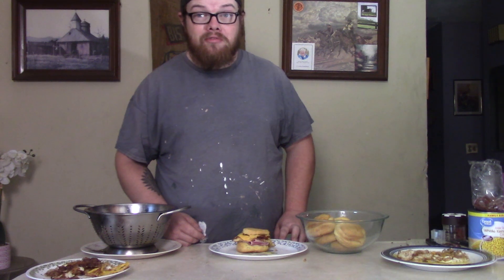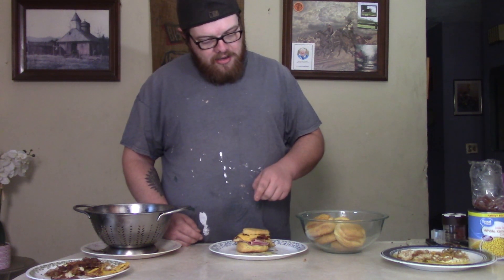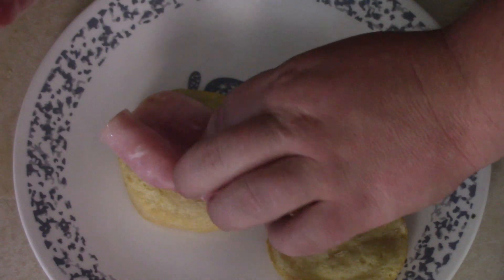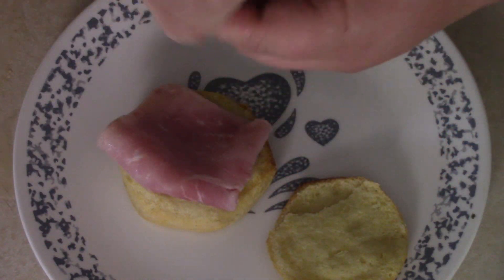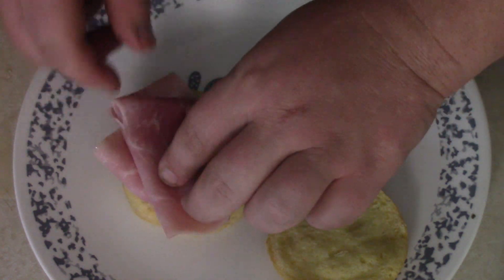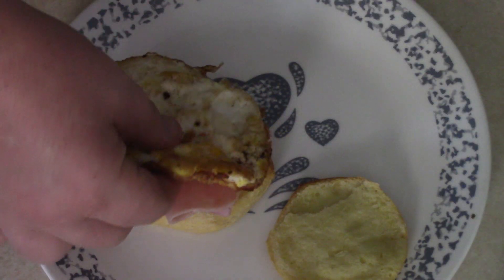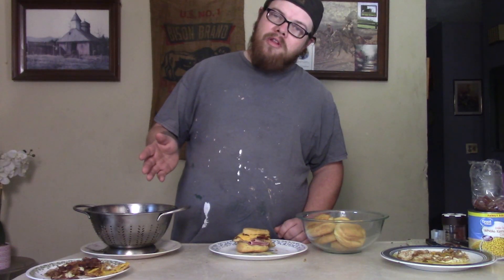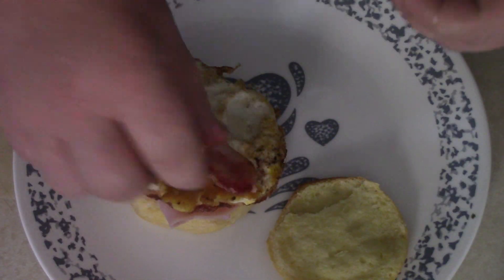Now we're ready to assemble our big bad sandwich. Take your biscuit and put it down on the plate. We're gonna do some ham — some nice deli ham — so go ahead and put the ham on the bottom. Then we're gonna put that egg right on top. And it wouldn't be anything without bacon, so put the bacon on there too.